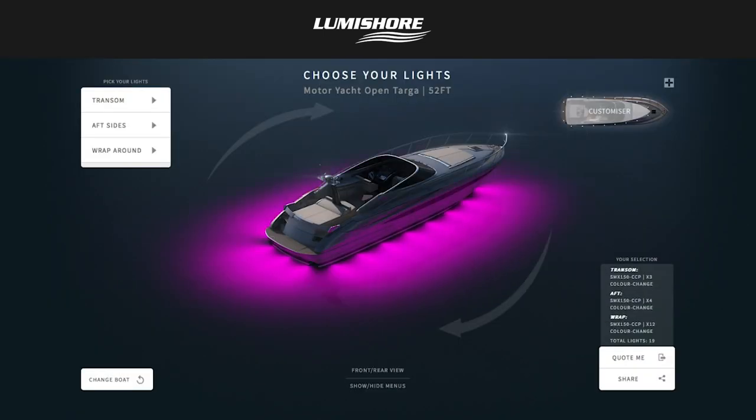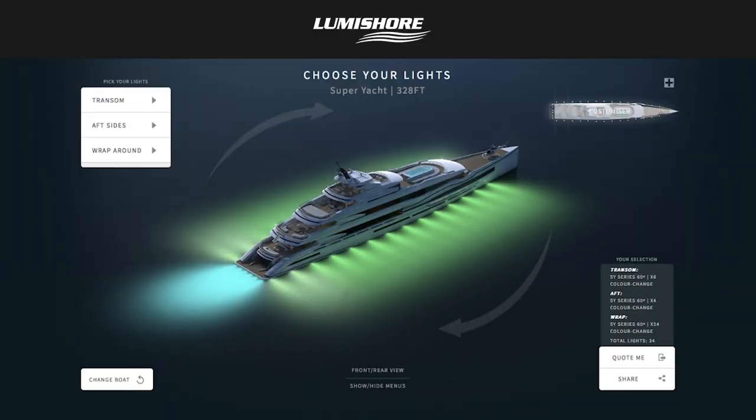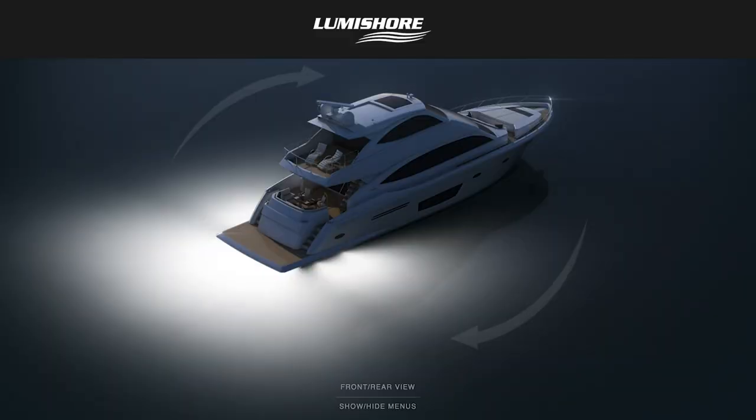Most people prefer a continuous pool of light around the boat. This is known as a halo effect or swimming pool effect. If you use underwater lights with too narrow of a beam, you'll have gaps between the light. So in order to achieve the continuous pool, a Lumishore light with a wide or ultra-wide beam is needed.